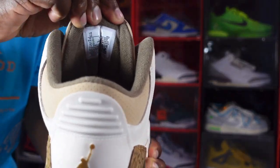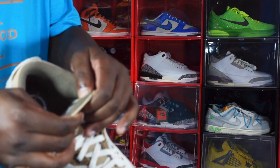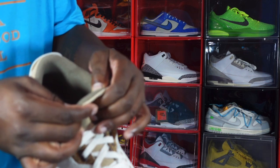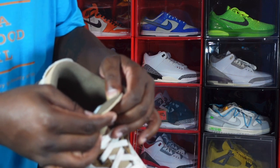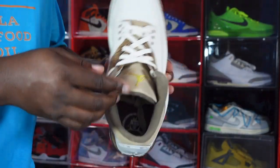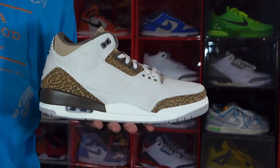Looking on the back, the sizing tag says US size 12, production date November 30th to February 16th of this year — so about two and a half months of production on these. You've also got a light brown or orewood sock liner.